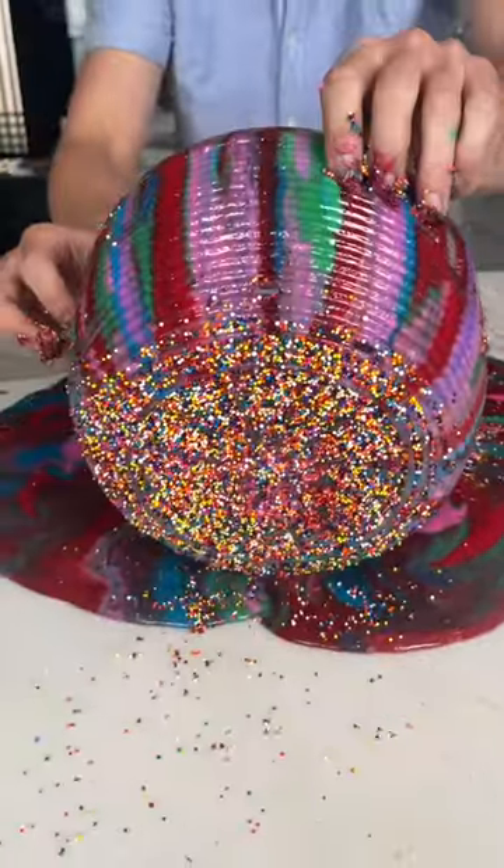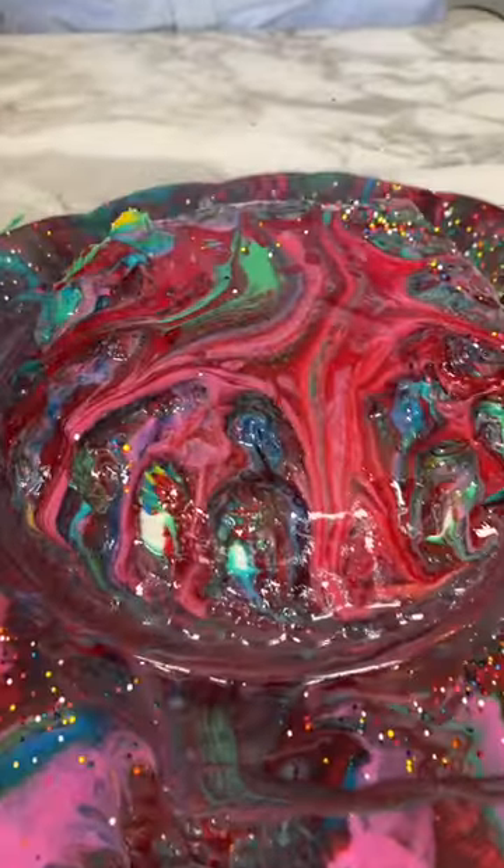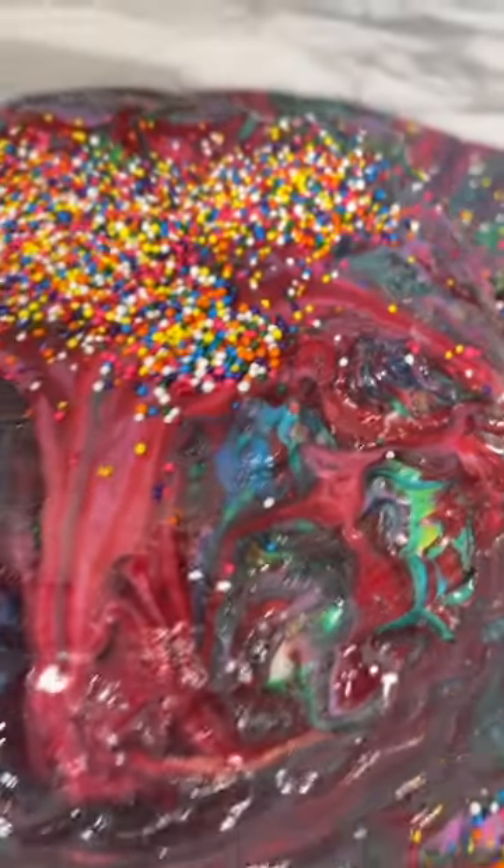I want to see, let me just move this to the side — I can't see. Take a look at that, it's absolutely gorgeous. You can just top it off with a little bit more sprinkles right there if you want. Take a look at that — look at the patterns on that.